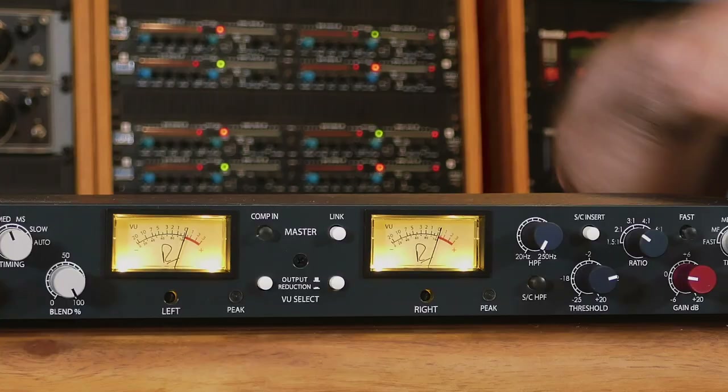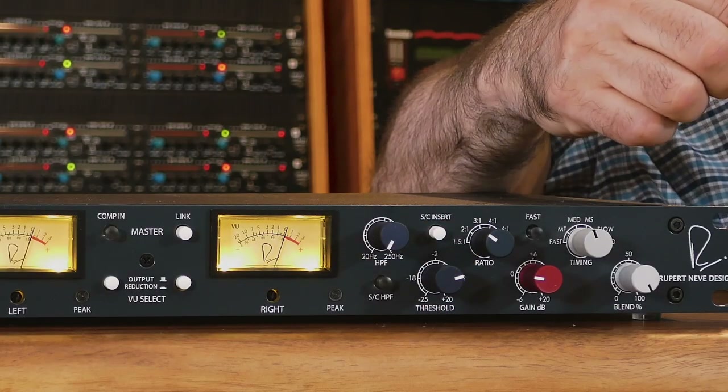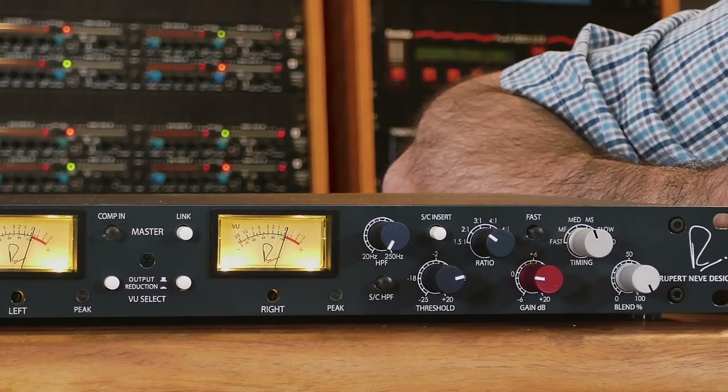Now it's time for some sound. Let's engage the Dual Diode Bridge Compressor. Bring down the compression threshold until you see a couple of dB of compression on the gain reduction meter — and remember, you can switch the meters from output level to gain reduction by hitting the switches on the front panel.